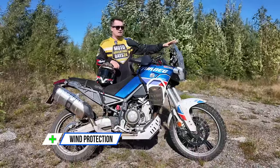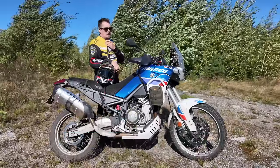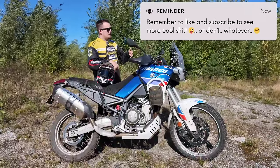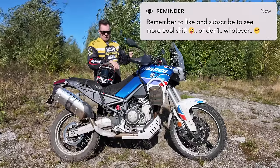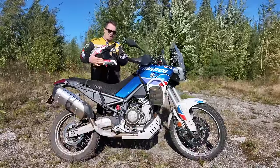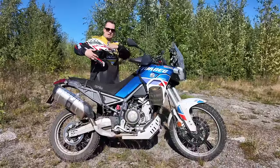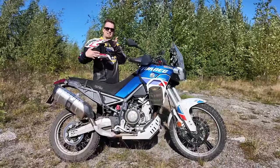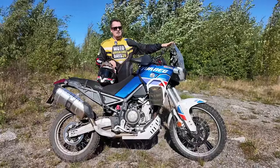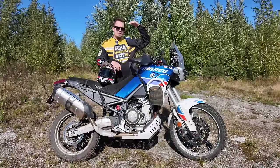The wind protection is really nice on this bike. The fairing is wide so you don't get much wind in your chest or hands. The stock protection is really good — you will get some air in your helmet, but even riding at higher speeds I can tilt my head slightly down and the air goes above the helmet and doesn't catch on the lip. The wind protection is very adequate, and you can add a taller windscreen lip if you want.